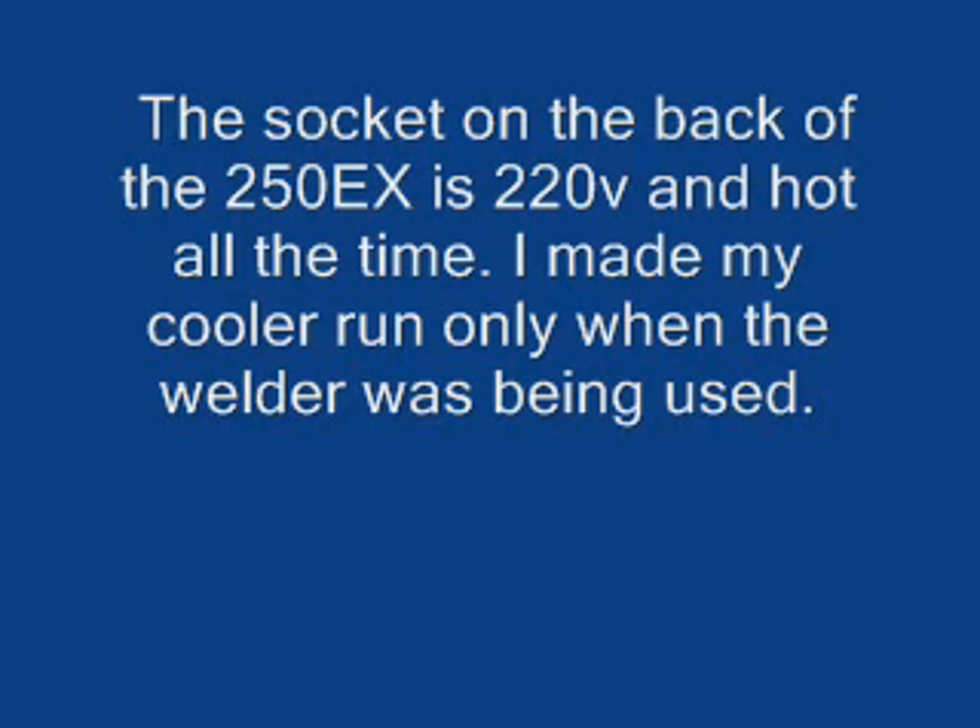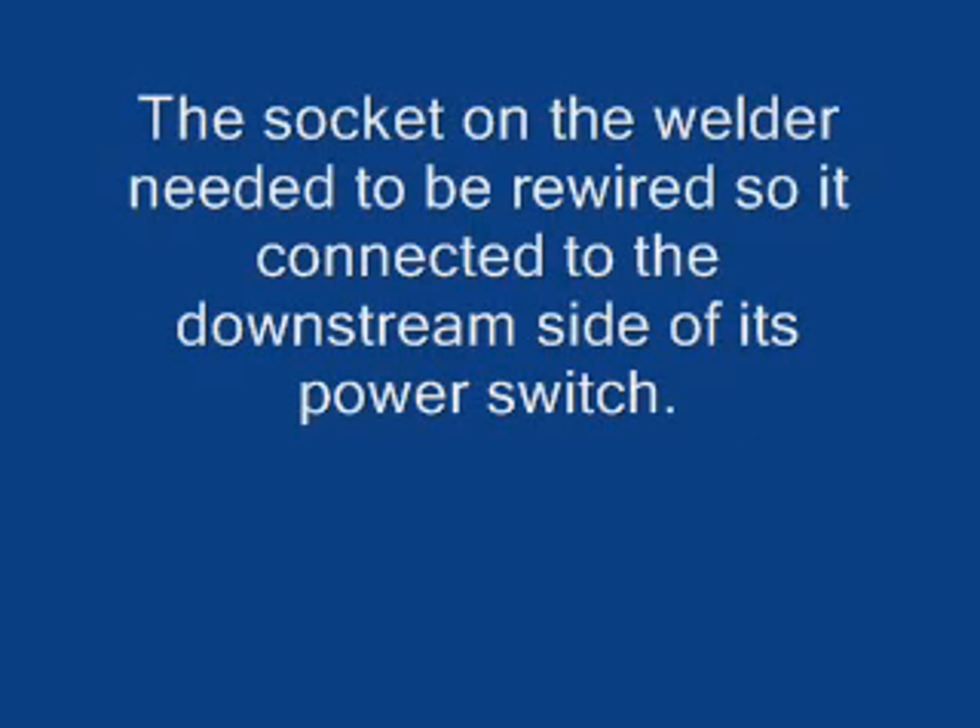Here it explains how we pulled only 120 volts off the back of the socket. I had to rewire the socket on the back of the welder to get that.